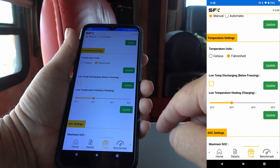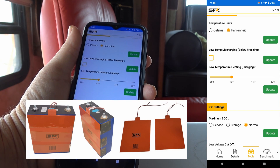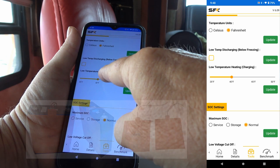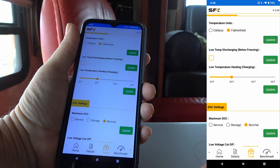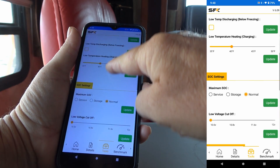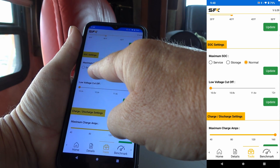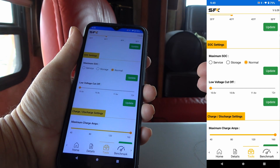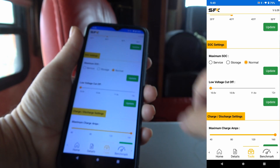Temperature settings can be Celsius or Fahrenheit. There are also some below-freezing settings because this battery has heating pads in it. You can enable low temperature discharging below freezing and low temperature heating for charging. The heater will come on at a certain Fahrenheit setting and you can adjust that from 35 up to 50 degrees. Then there are SOC (state of charge) settings — you can set it to storage mode, discharge and recharge it, and it'll sit at a rate that's optimal for storing the battery long-term. And if you need to send it for service, there's also a service setting.